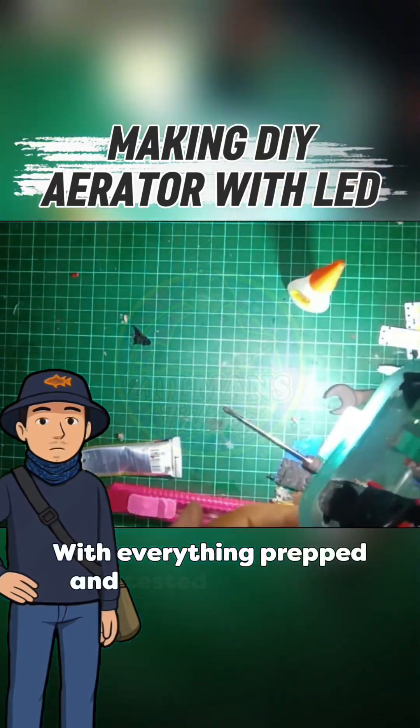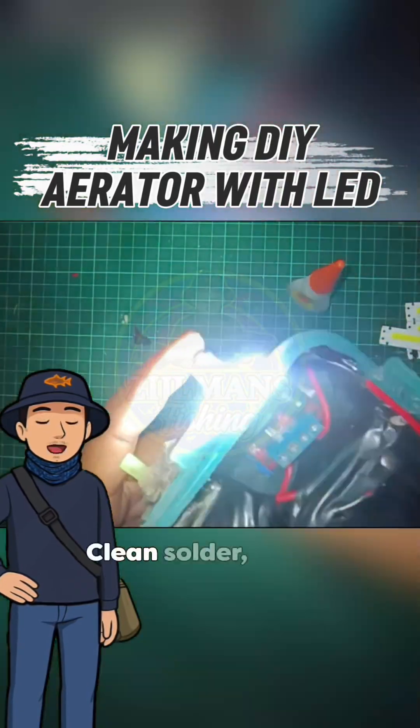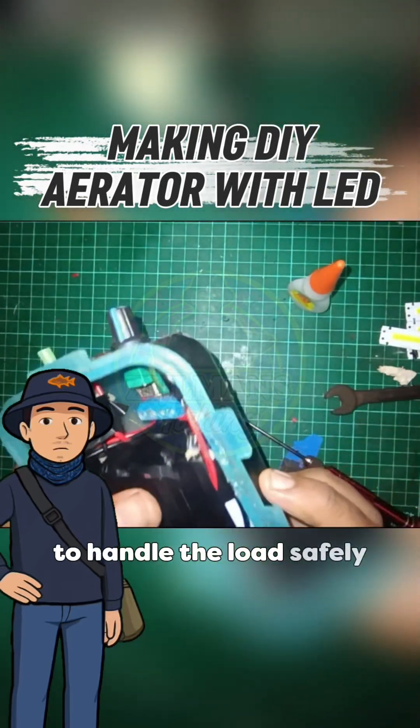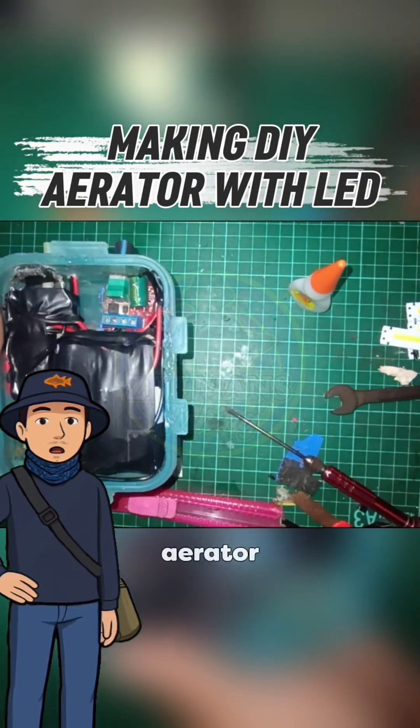With everything prepped and tested, the build is ready. Clean solder, stable wiring, and each component matched to handle the load safely. This is the foundation of a powerful DIY aerator.